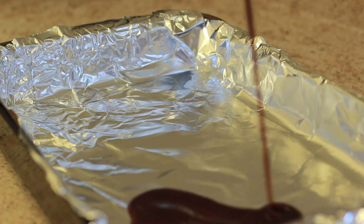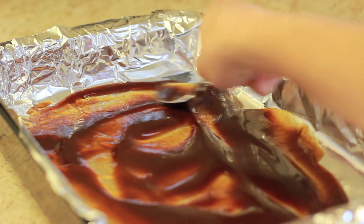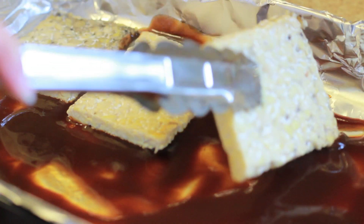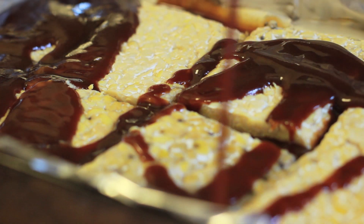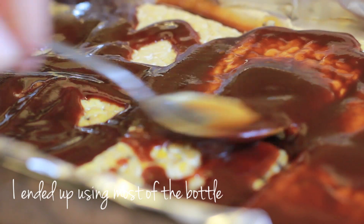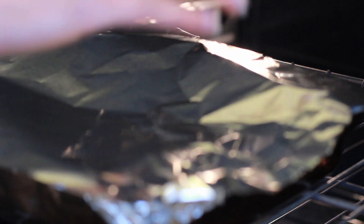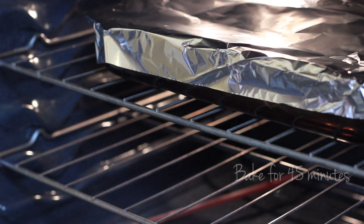In a baking sheet, pour some of the barbecue sauce in the bottom and spread it out. Then add the tempeh that you've already steamed in one layer. Pour more sauce over the tempeh and try to cover it pretty well. Cover the dish with foil and bake it for 45 minutes.